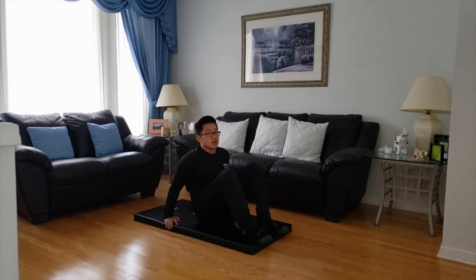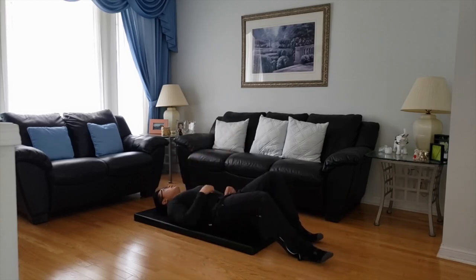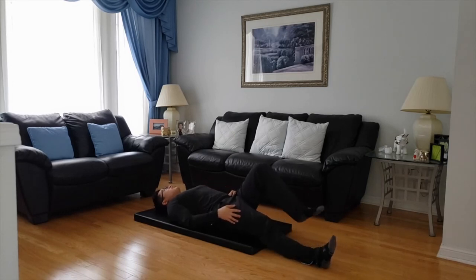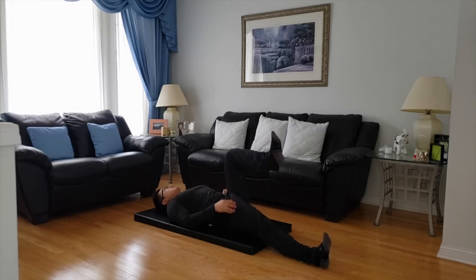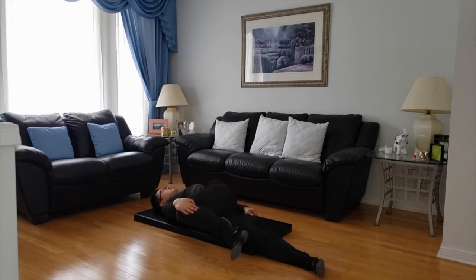Next, we're going to do the hip crossover. Lie back on the mat. Put your right leg straight, left knee goes into the air at 90 degrees. Pull with your right hand to the right side — as far as you can. You're going to feel stretching in your glute and your lower back. Just hold it. Make sure you keep your upper back on the mat.